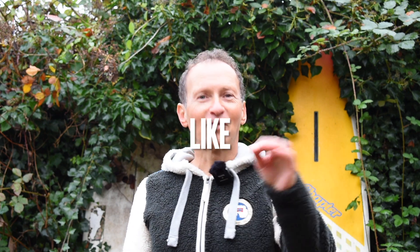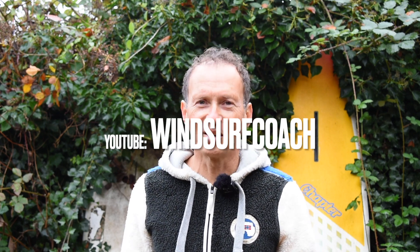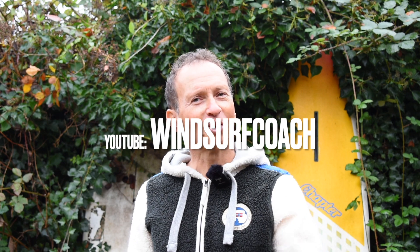I do hope you liked this test video about the North Mode Pro for 2024. Let me know what you think in the comments below. If you liked the video, please leave a like, and don't forget to subscribe to the channel of The Windsurf Coach so you don't miss out on any of the action. Thank you very much for watching, and see you next time — see you on the water.